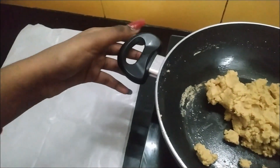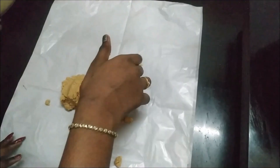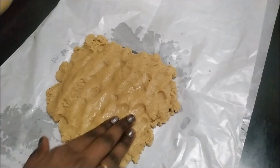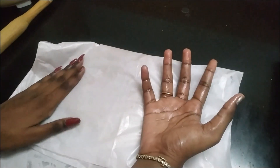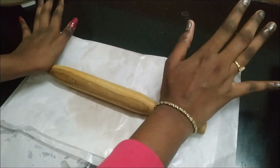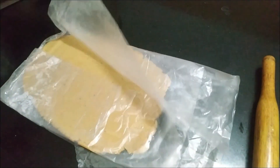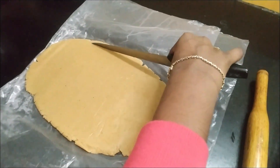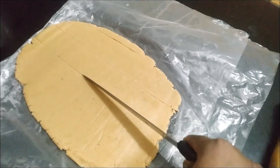Now I am going to transfer it to the butter paper. First we have to make it flat like this, then cover it with the butter paper, and then roll it with a rolling pin. Now I have made it flat. I am going to open it and cut it.